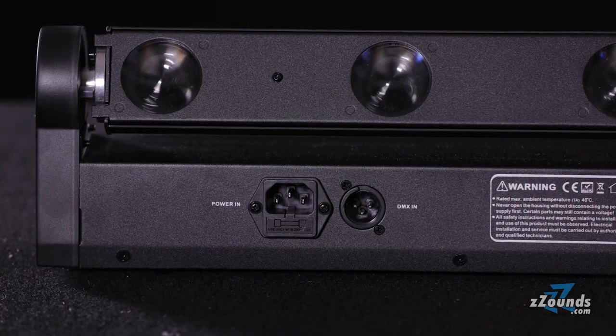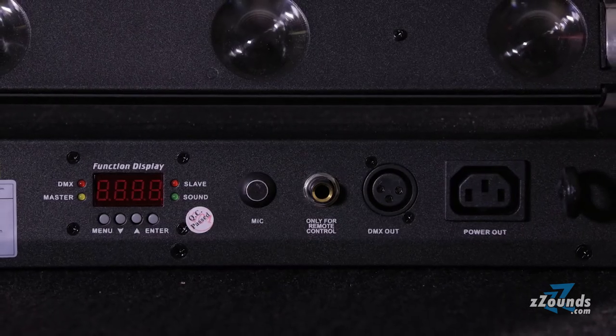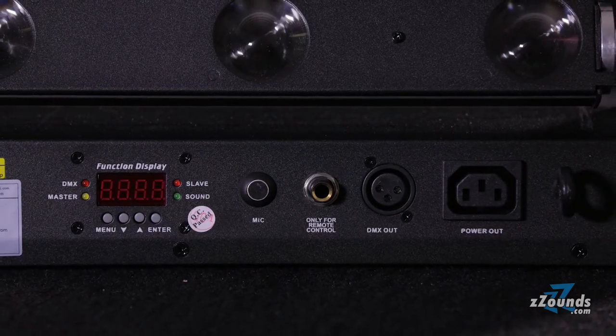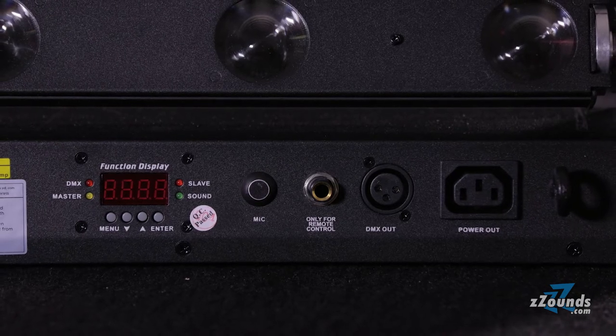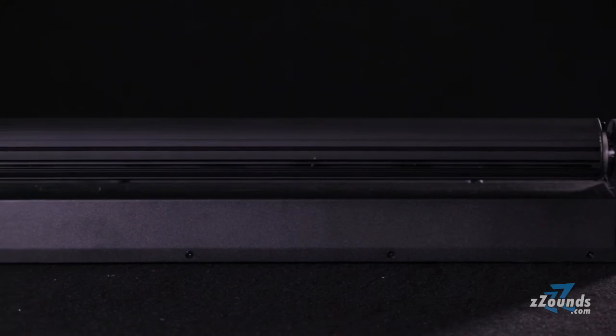On the back you'll find power in, DMX in, power out, DMX out, a microphone for sound activated lighting and a remote connection for the optional UC3 controller.